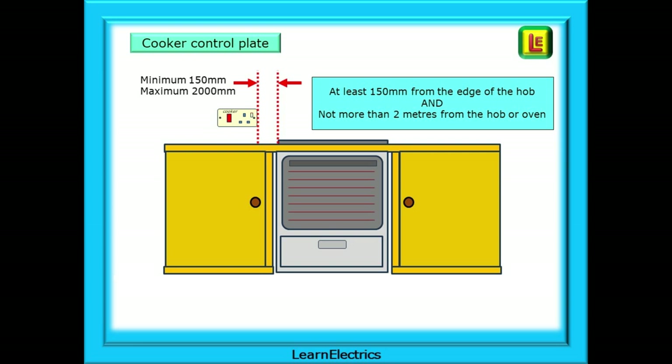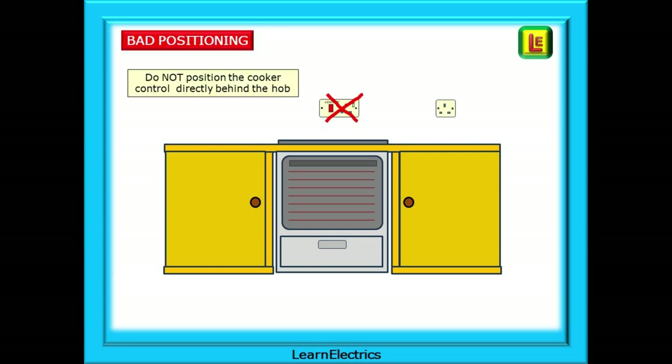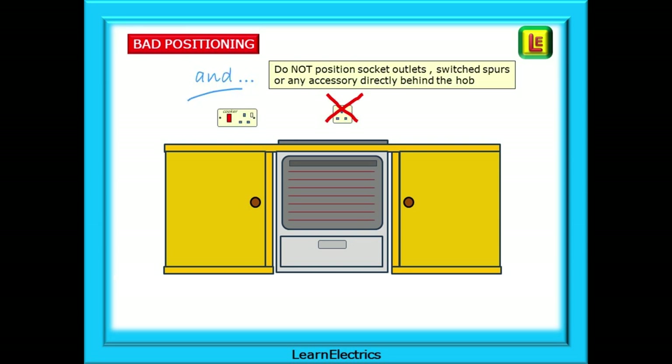Cooker switches should not be installed more than two metres or 2000 millimetres from the cooker. The idea is that in an emergency it is no more than a single step and a stretch to reach the switch and isolate the power. Do not position the cooker control plate directly behind the hob — if a pan catches fire, who is going to reach through the flames to turn the cooker off? And do not position socket outlets, switch spurs or any accessory directly behind the hob. Always position them to the side in a safe and accessible position.